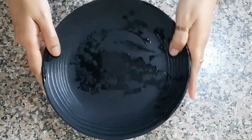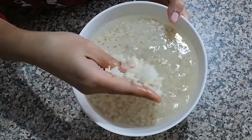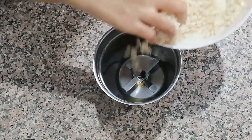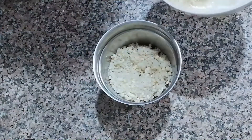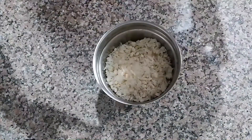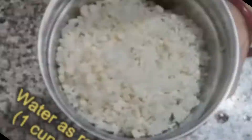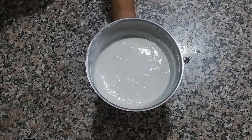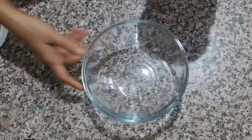After that, drain the water and put the soaked rice and dal into a mixer grinder. Add one cup of water gradually — don't add too much water at once. Grind and make a smooth, consistent batter. Pour the mixture into a large bowl.